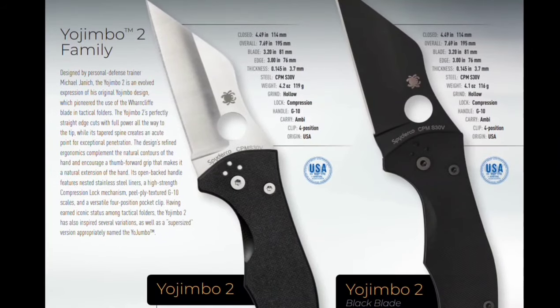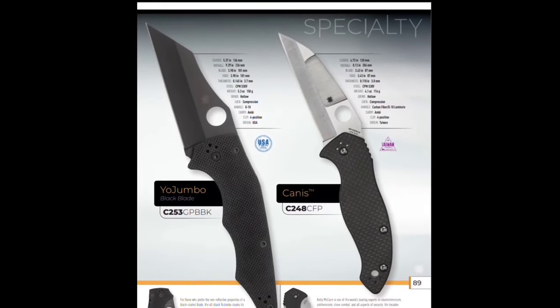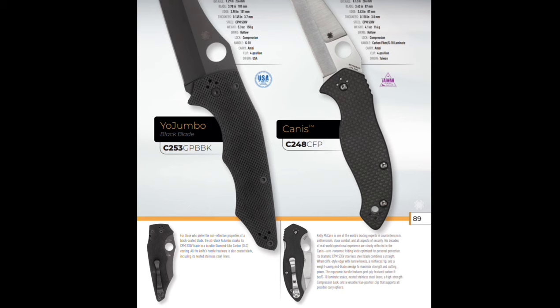Here's the Yojumbo 2, both still in S30V. The Yojumbo still in S30V — and there's a Yojumbo Trainer. The Canis is coming back — if the Canis comes back out, that'd be cool. I think I was a little harsh on that knife. Everybody loved it and I wanted to love it. I loved the profile when it was closed — it was like a little egg.